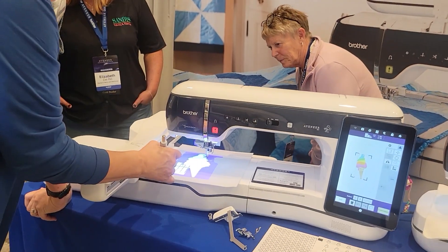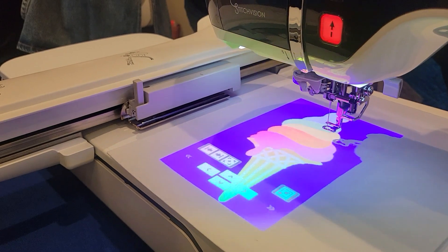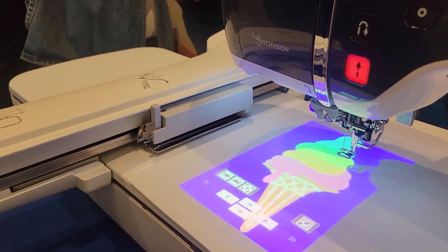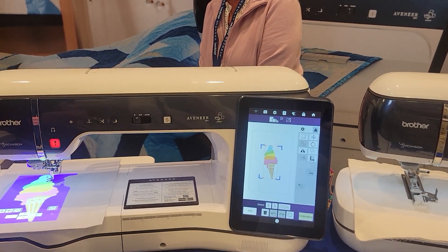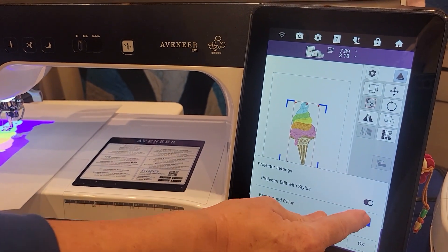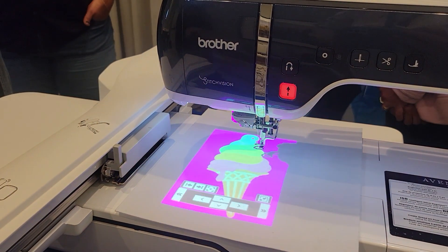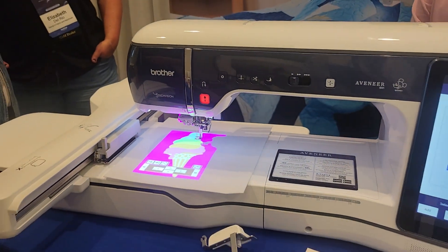Remember, Angela told you a minute ago about 16 different colors for your lines? Well, now we have 16 different colors for the background too, because things show up differently on different colored fabrics. Let's see what it looks like on a hot pink. Oh my gosh, look at that! I like that — that's my choice. I'm a pink girl. Isn't that incredible?